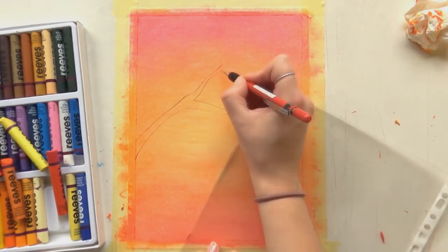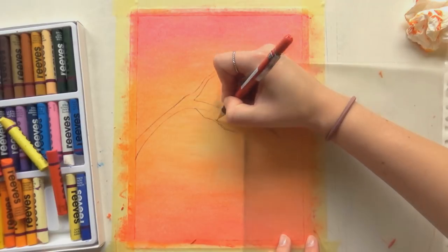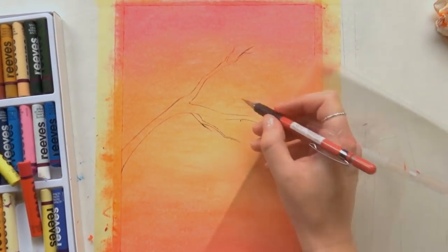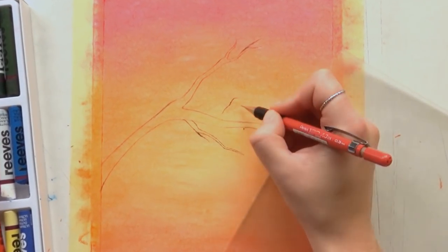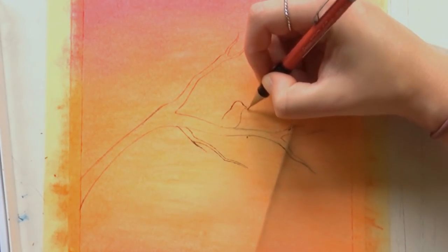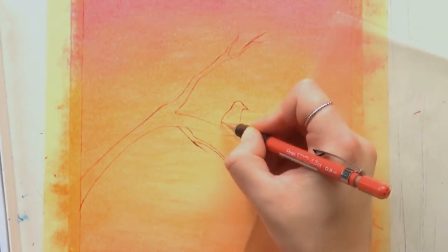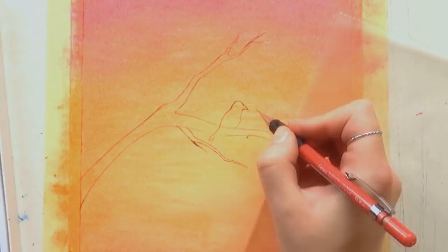I wanted to do a little tree there and a bird, so I sketched it out with my mechanical pencil. Then I took an 8B graphite pencil and colored it in, and that worked really, really well. I could get quite smooth coloring with graphite on there.